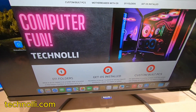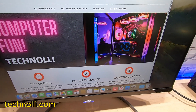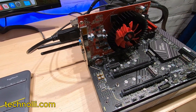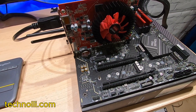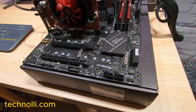By the way guys, got another new website — hope you like it. Had a lot of growing pains with it but it's working now. This motherboard will be for sale on the website, technoli.com, if you want to pick it up or get one yourself, and I'll have the EFI on the website as well.